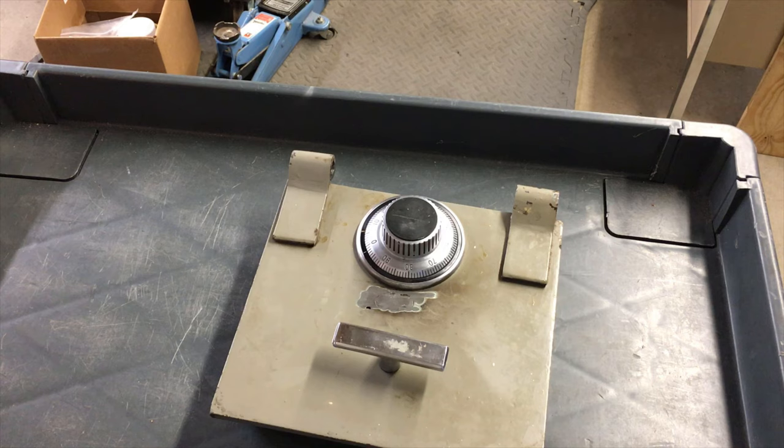He went to Florida, left somebody in charge, didn't give them the combination — didn't think they needed it. Well, they thought they needed it, couldn't get in, so they called another locksmith company in town, and they opened it.